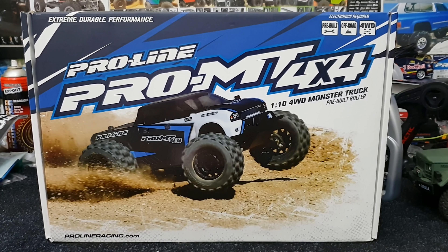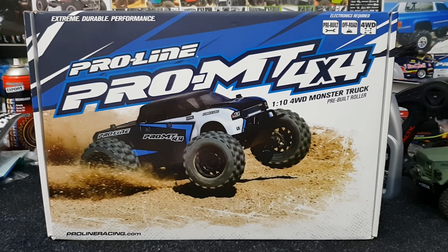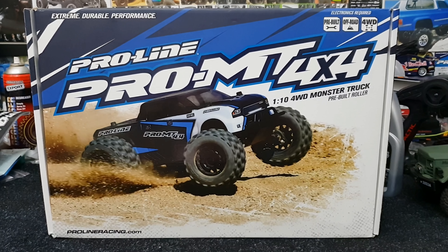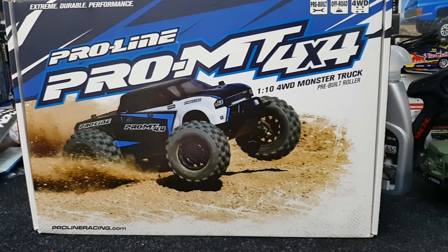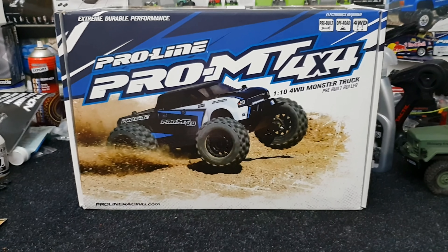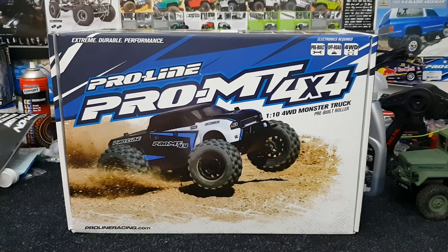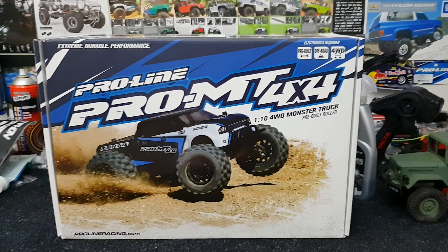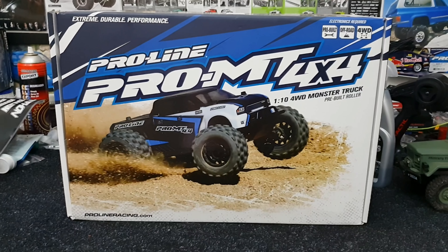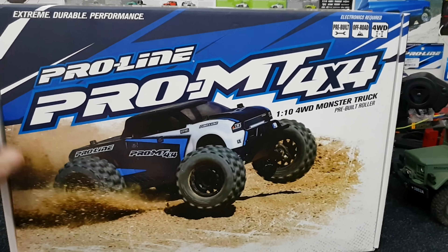Alright, what's cracking YouTube - Matty here for RC Anonymous. Today we have the Proline Pro MT 4x4 v1.2 RCA limited edition kit build. I'm very excited about this one, ladies and gents - it's going to be quite the bad boy. So let's get right into it. I'll do a bit of an unboxing, show you guys what we're working with, some shoutouts, some poor humor.